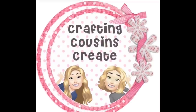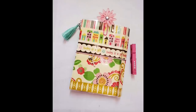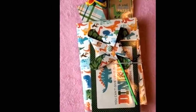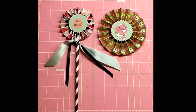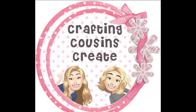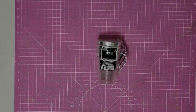Do you like to create with paper? Create beautiful journals, cards, embellishments, and interactive mini albums — you should go check out our channel Crafting Cousins Create. There we slow down the videos and give you step-by-step instructions that make it easy for everyone from the beginning to the advanced crafter to follow along. There will be a link to that channel in the description box below and we hope you'll come over and join us.